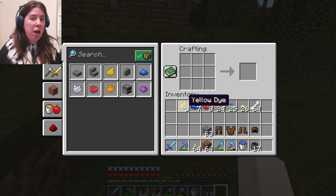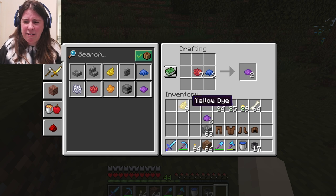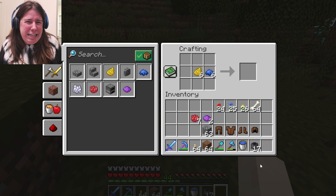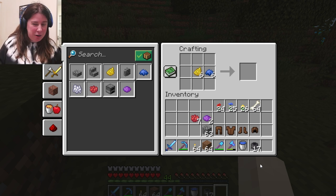But you can do color mixing. So to get purple, we just mix red and blue. That is super easy. But unfortunately, you can't make green dye. So we're going to have to go and get some additional materials for that.